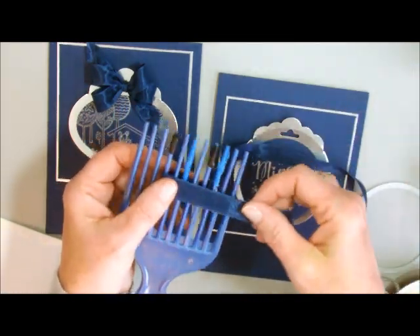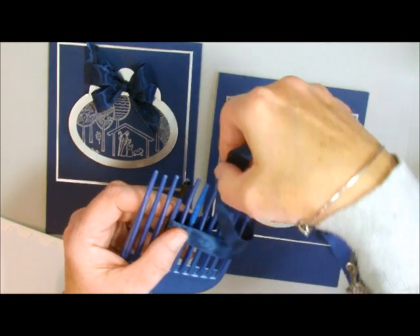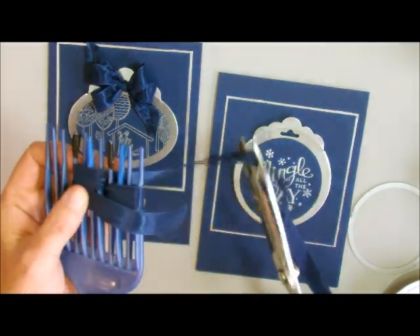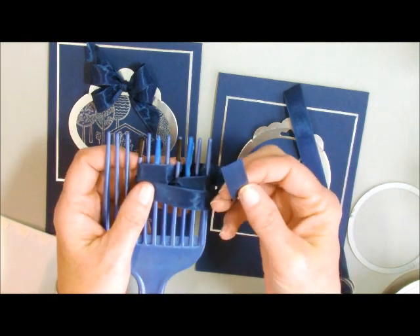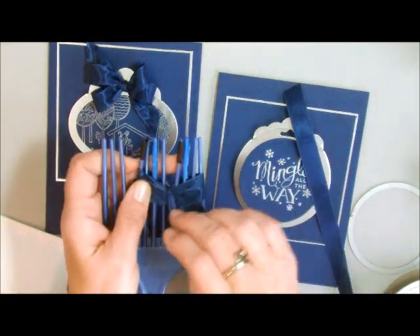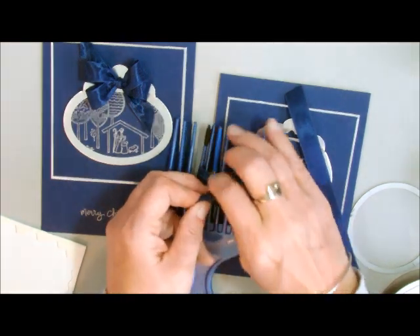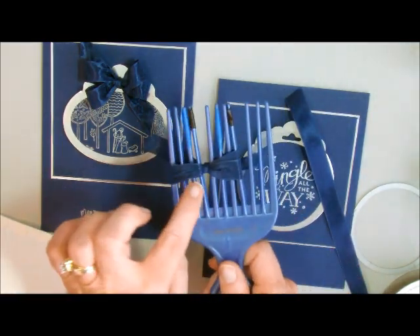I'm just going to lay this on here with just a little bit hanging off the edge, then do my figure 8, just like this. There is a video on this so I'm going to go kind of quickly. I'll use my good Stampin' Up craft scissors that I use only for ribbon and material. If you're doing this by itself, it's about 16 inches — you can probably do it in 14, but to start off use about 16 inches. Then we're going to tie it nice and tight, clip off the ends, and always check it before taking it off to make sure it looks really good.